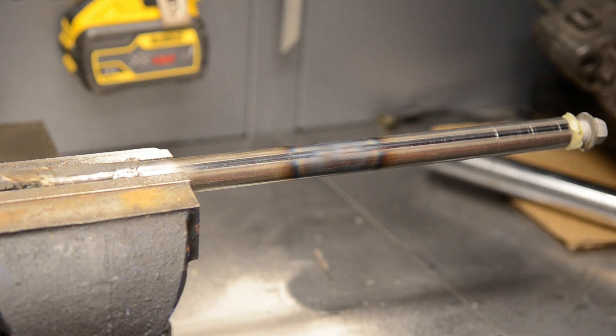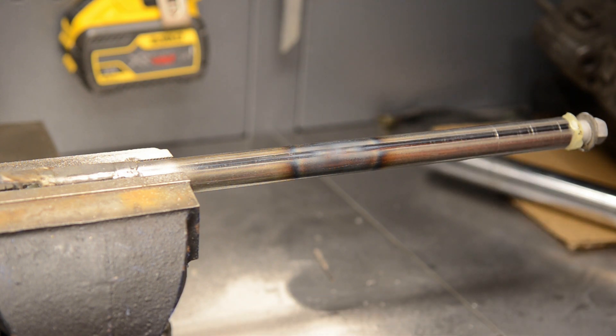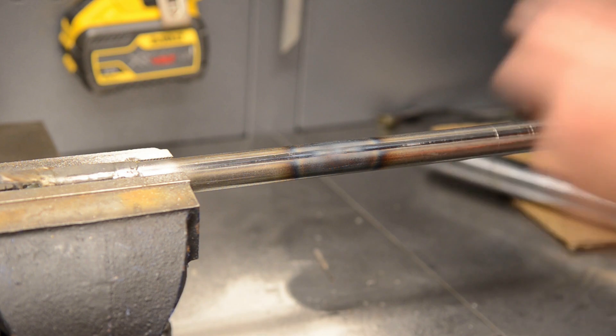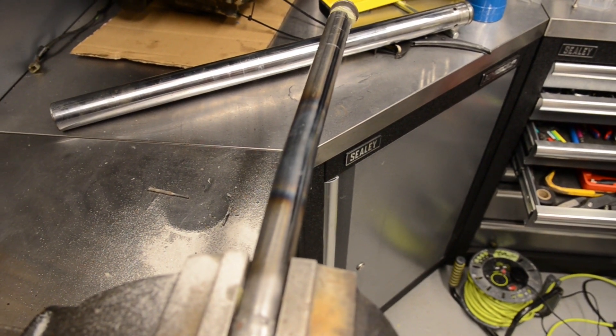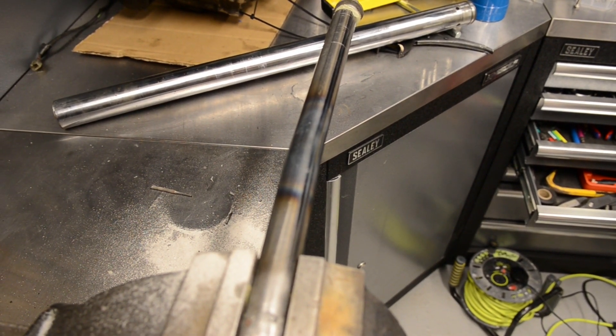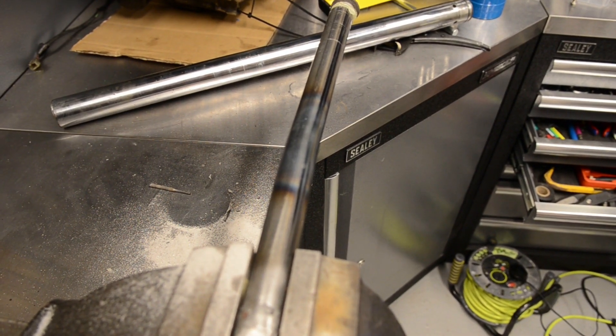That bent - only ever so slightly, but I'll put it back on the bike, let it cool down, and go again if I have to. I don't want to be too aggressive on it because I can't really go back. And as you can see - a nice little bend, no kink, and I think that's good enough.